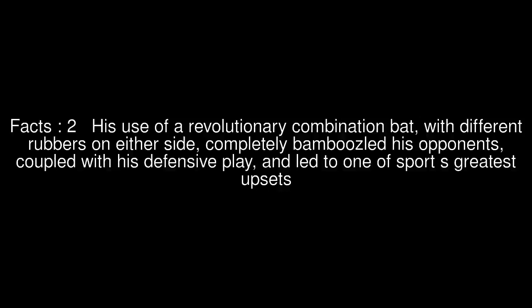His use of a revolutionary combination bat, with different rubbers on either side, completely bamboozled his opponents, coupled with his defensive play, and led to one of sport's greatest upsets.